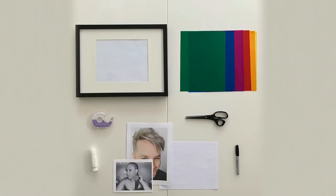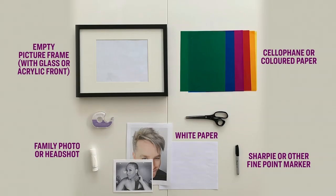Christian Dare is going to show us how. Here's what you're going to need: an empty picture frame with a glass or acrylic front, a family photo or headshot, cellophane or colored paper, white paper, and a Sharpie or other fine point marker.